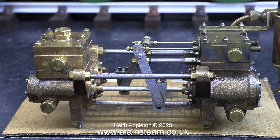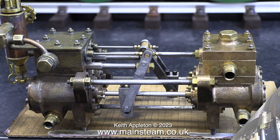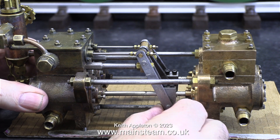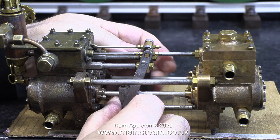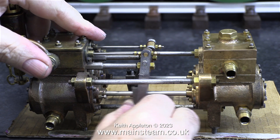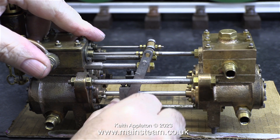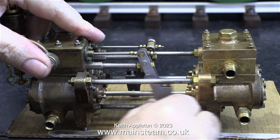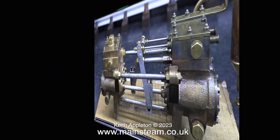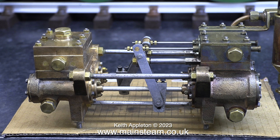I just scraped the remaining marks off with a piece of Scotch-Brite. Now the pump is squeaky clean on the outside and possibly on the inside, I thought I would have a look at the mechanism. Both of these pistons feel very different — the one nearest the camera is quite stiff and doesn't feel good at all, whereas the other one is very smooth. I will look at this issue in due course as I strip down the pump.